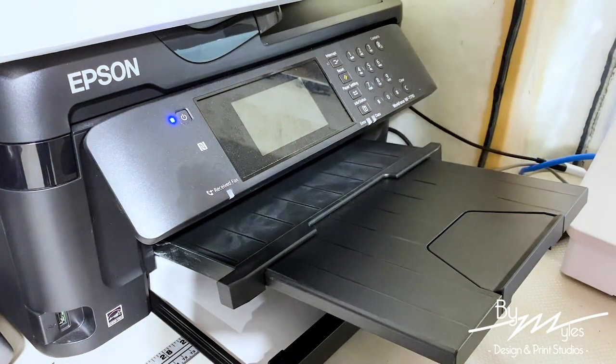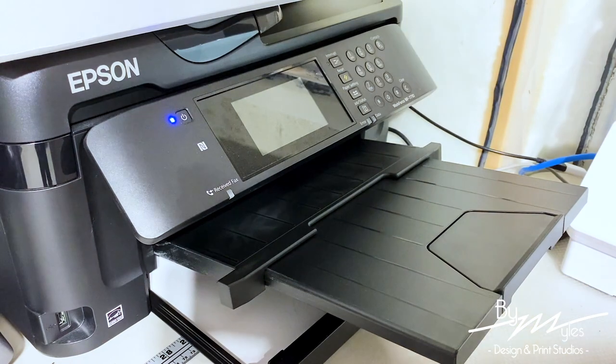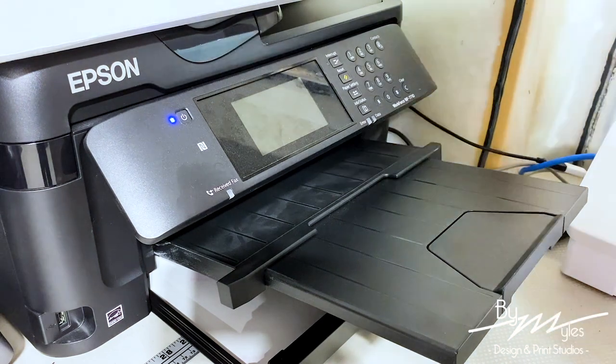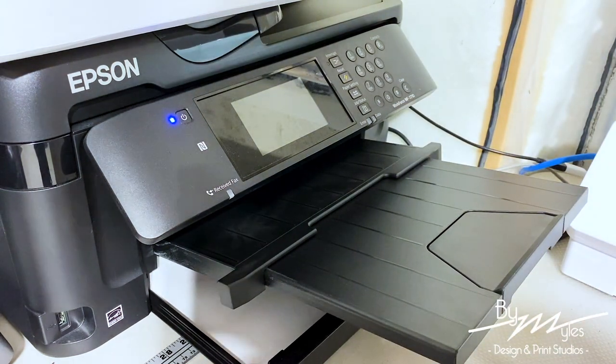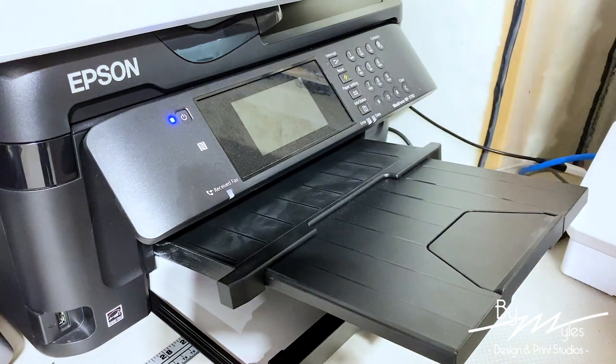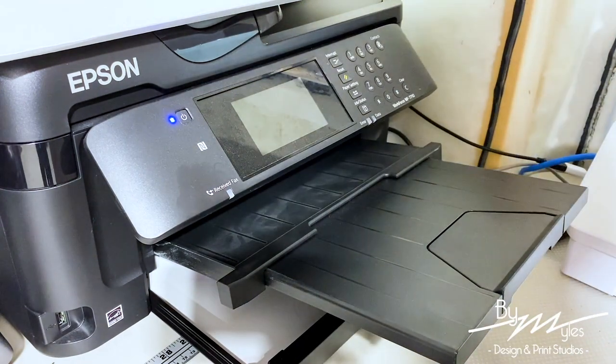The way I print my sheets is a process — I print everything one by one. I know you can probably just do everything all at once, but I just want to make sure that just in case of a paper jam or anything happens, it's only on the one sheet and not on every single sheet. So here we go — enjoy this quick time-lapse of printing.